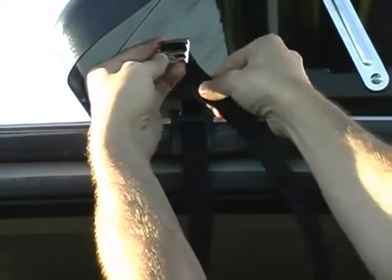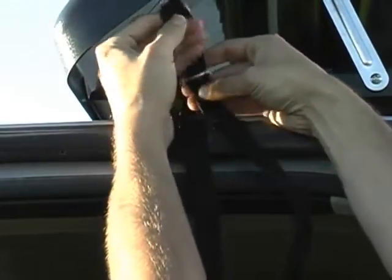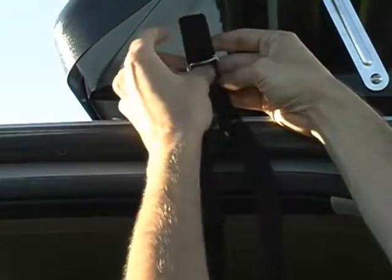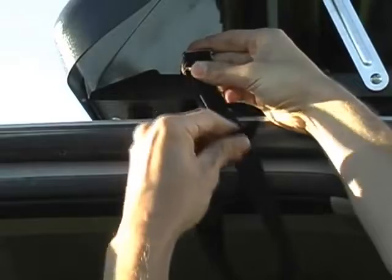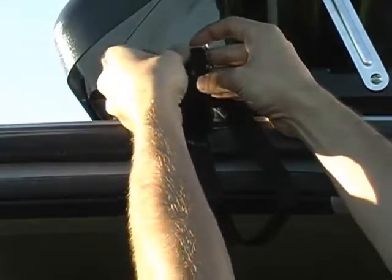Take the end of the strap and feed it up through the middle of the buckle, then come down from the top through the front slot, and then go back up and right through the back slot on the buckle.